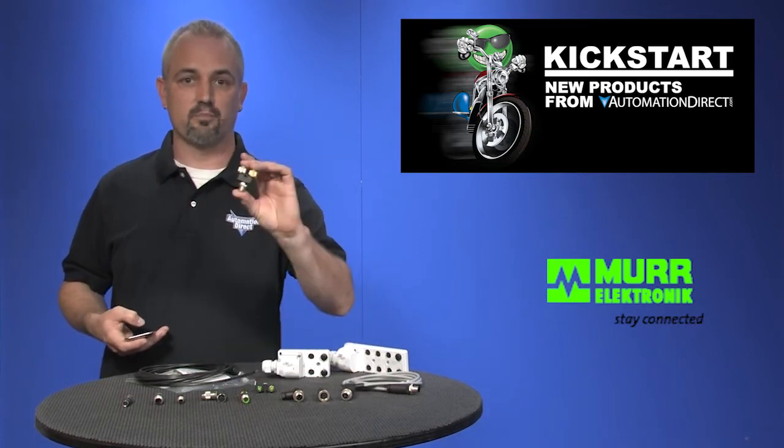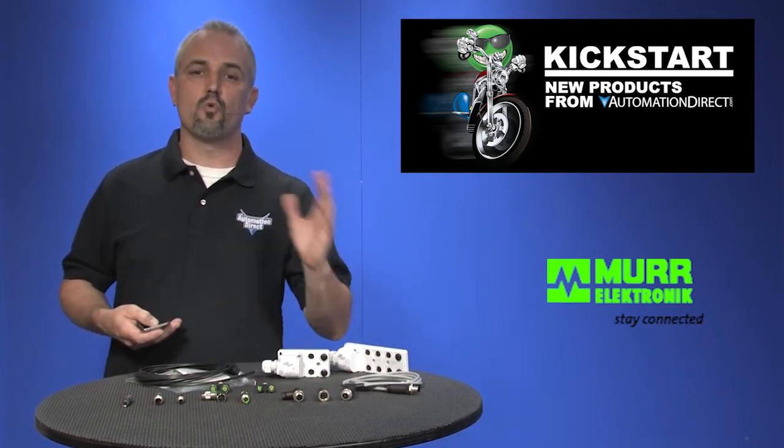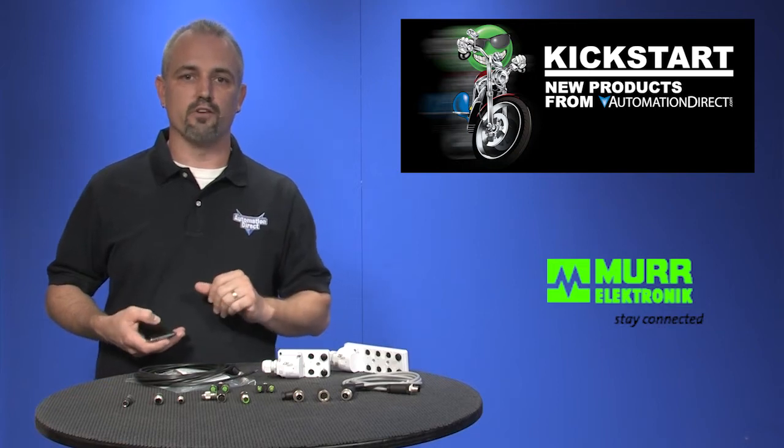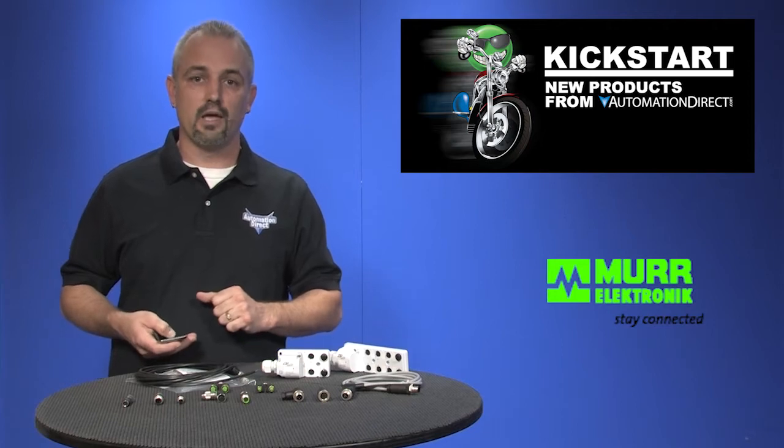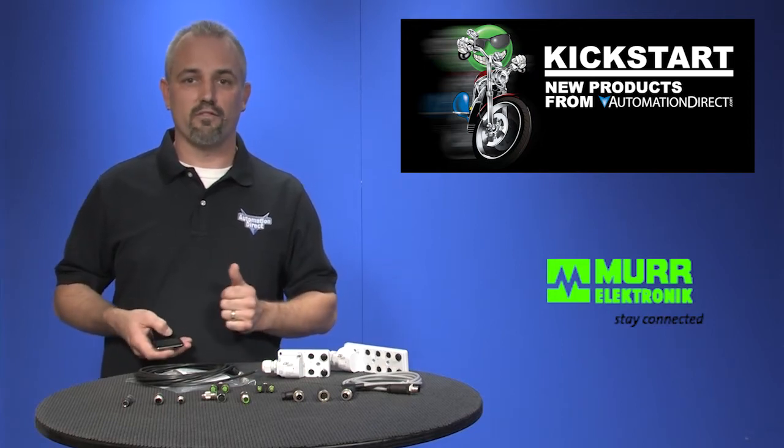Just simply slide the wire into the appropriate fittings and tighten them down. We also have screw style terminals like these, T-splitters, and more. There are 28 new parts with these Field Wirable Connectors, and we offer these in M8 connectors with 3 and 4 poles, and in M12 with 4 and 5 poles.